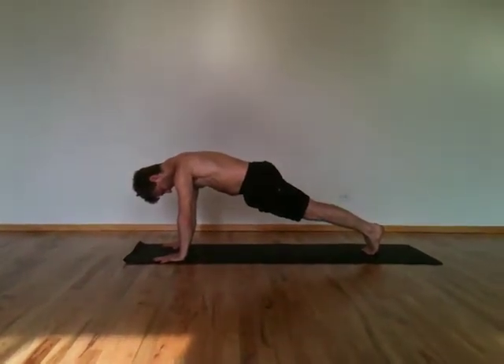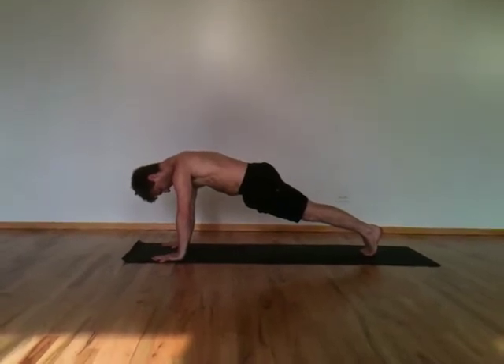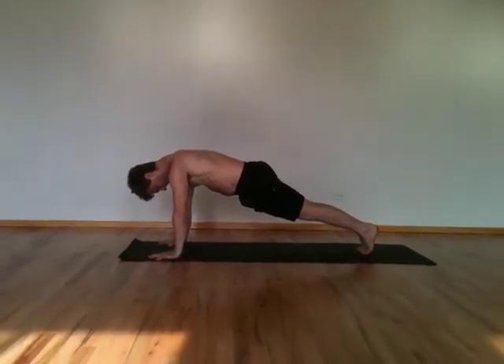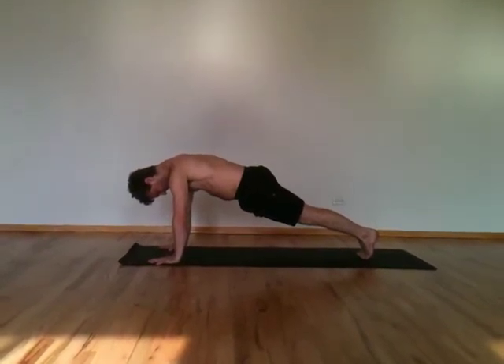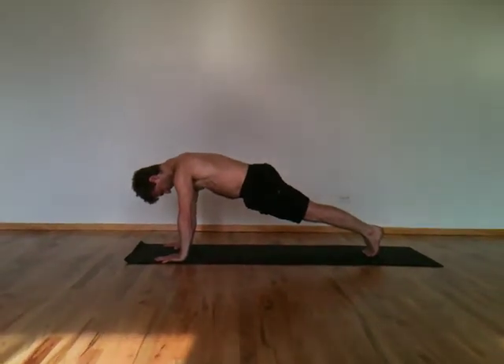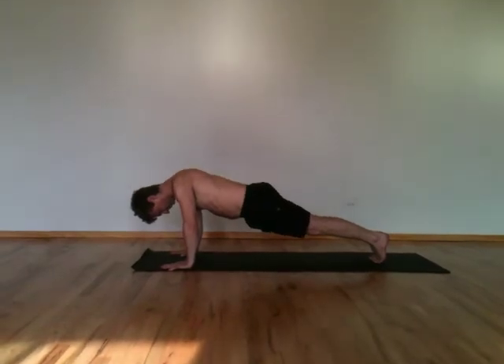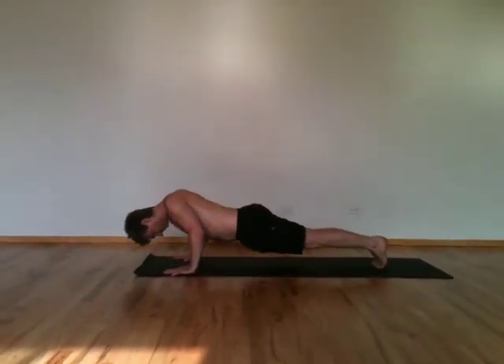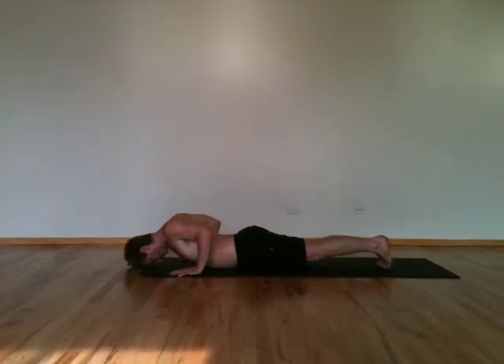Chaturanga, a pose that strengthens arms while releasing upper back muscles and also engages abdominal muscles to help protect the low back. Start in plank pose and then as you're lowering down, use your upper back muscles to draw the shoulders up and away from the floor and back away from the ears, lowering all the way down.